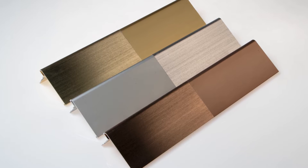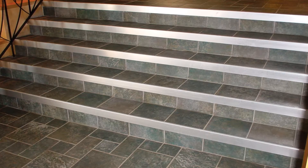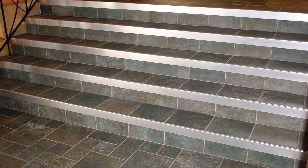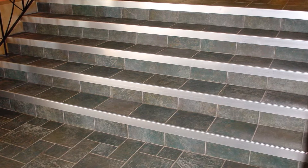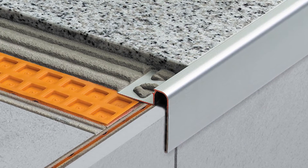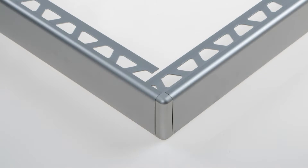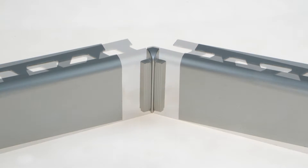Rondec Step is available in various anodized aluminum finishes. In addition to its design element, the profile also protects tile edges that are vulnerable to damage if left exposed. To facilitate installation of the Rondec Step, inside and outside corner accessories are also available.